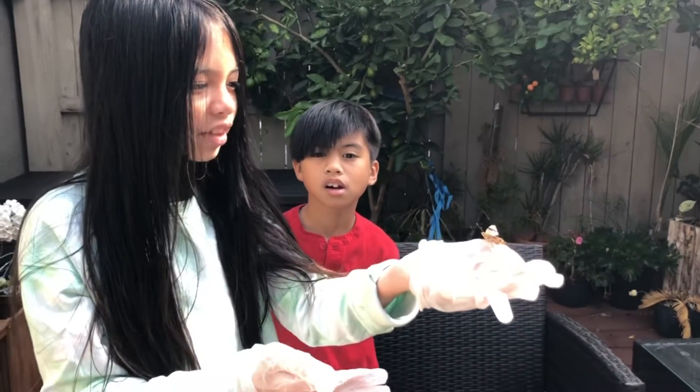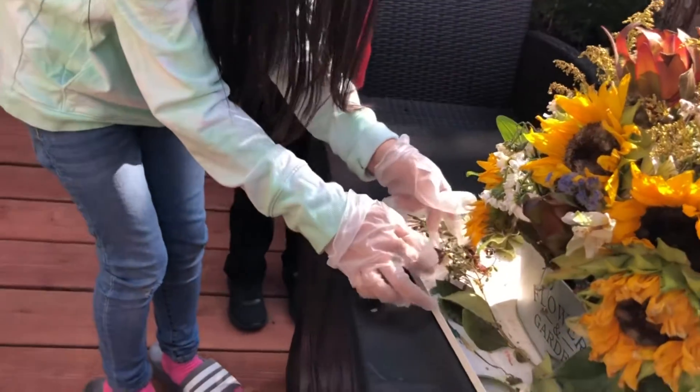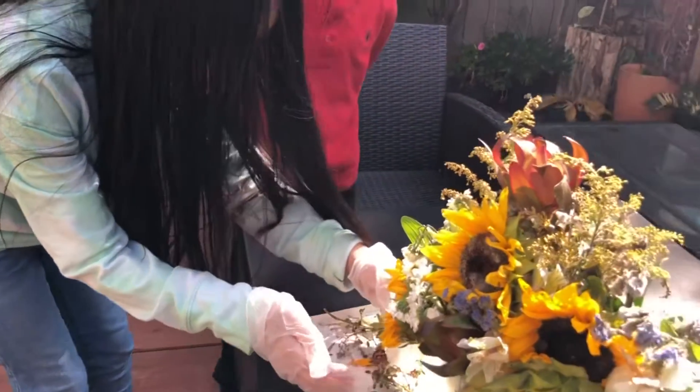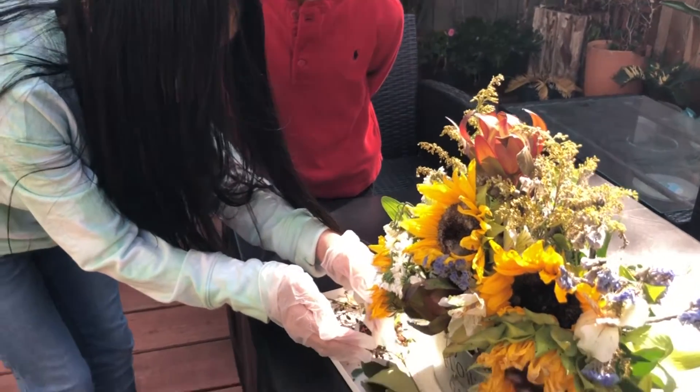It's like... put it here. Careful. Let it crawl in your hand. Put your hand underneath it. The two fly away again? Yeah. That's good.